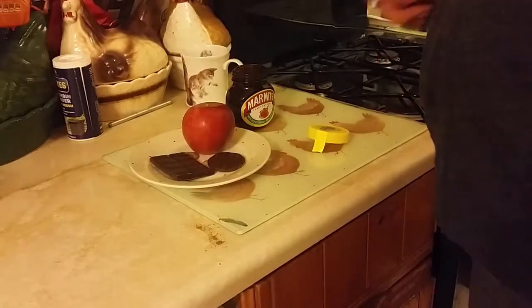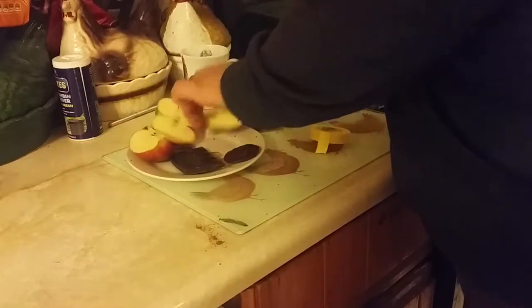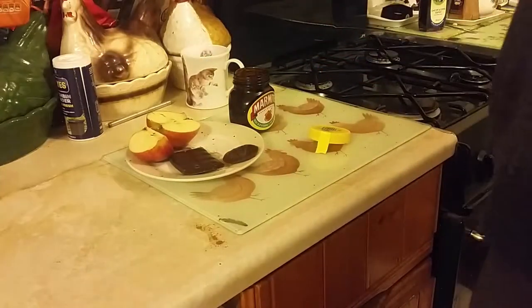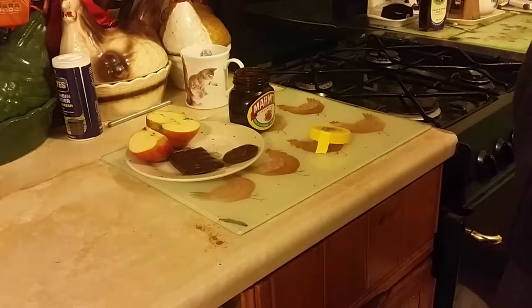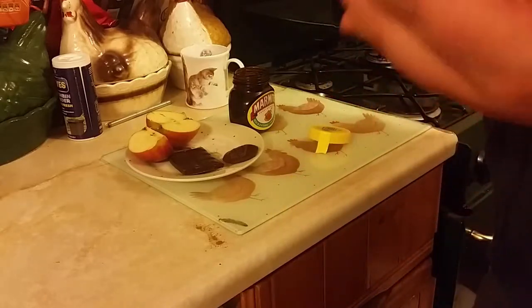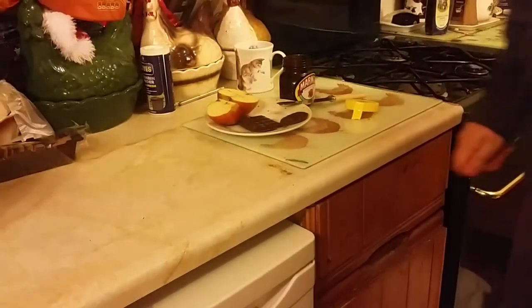I'm going to go for the apple first. A lot of the videos I've watched about Marmite, Americans say it's very salty. I think so. It's not even spread — let me spread it on here. I'm going to eat it. Can you see me eating it? I think the salty works better with it.